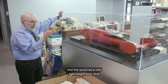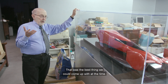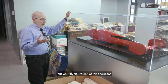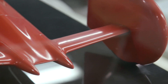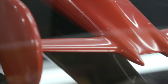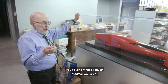This would be a very lightweight body shell, probably made out of very thin fiberglass — that was the best thing we could come up with at the time. Sheet metal might have even been lighter, but we chose fiberglass because this would be a one-off car. The ideas in this are to try to decrease the aero drag, the passage of air over the car, way beyond what a regular dragster would be.